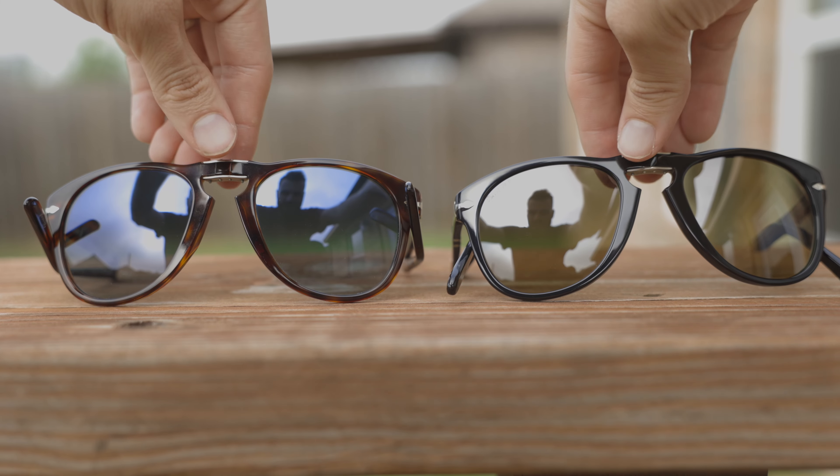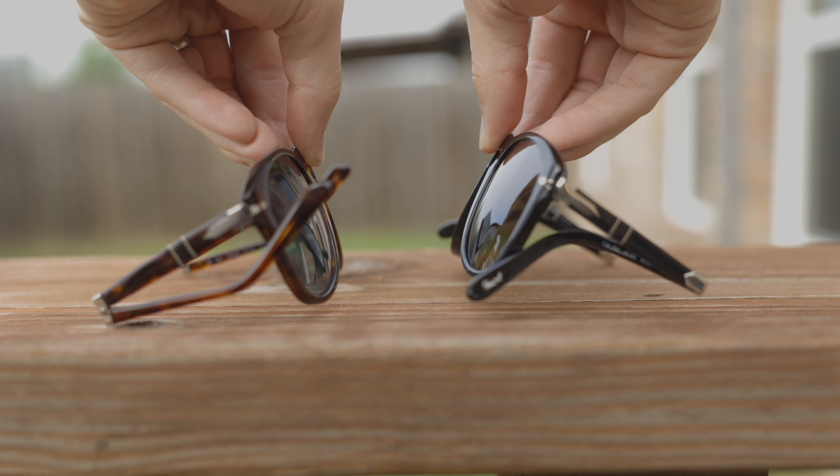Now these frames are extremely durable. I actually uploaded a video a couple of days ago showing how durable the 714 are — they're very durable, so they can definitely take it. However, that just doesn't feel very premium, especially considering that these are the limited edition Steve McQueen sunglasses.